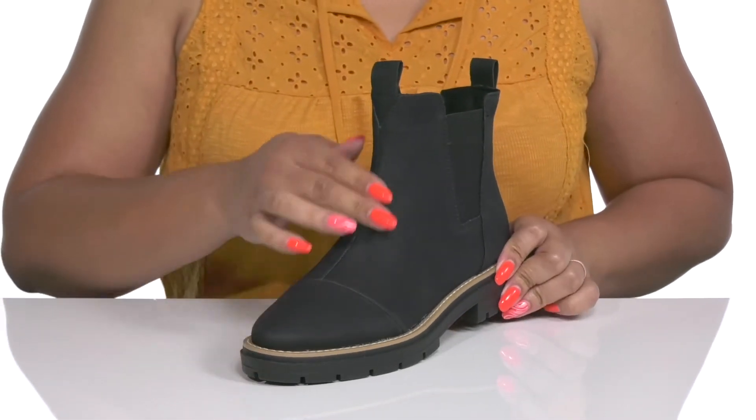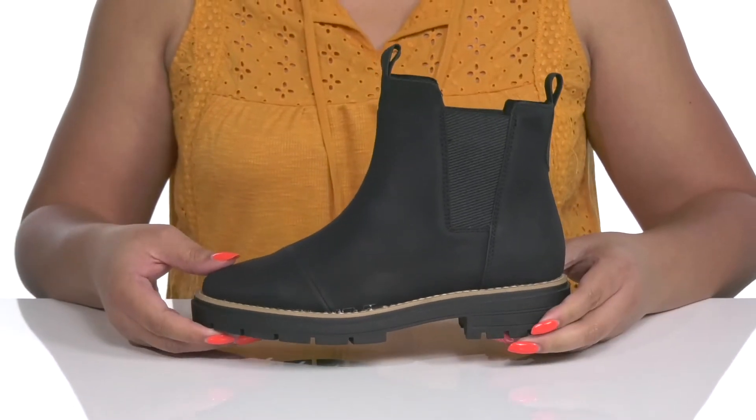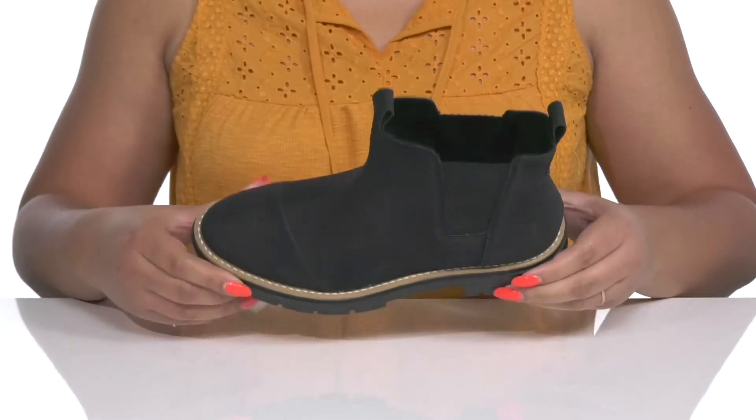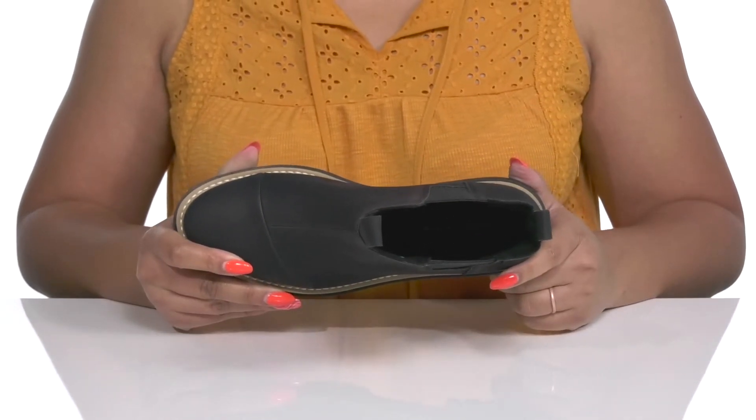They have some subtle stitching detailing on the vamp that give you a functional yet fashionable look you're sure to love. Inside, there is a synthetic lining with a cushioned footbed to keep you comfortable all day.